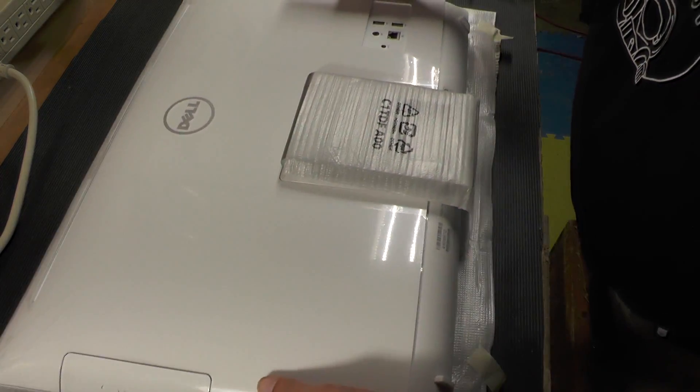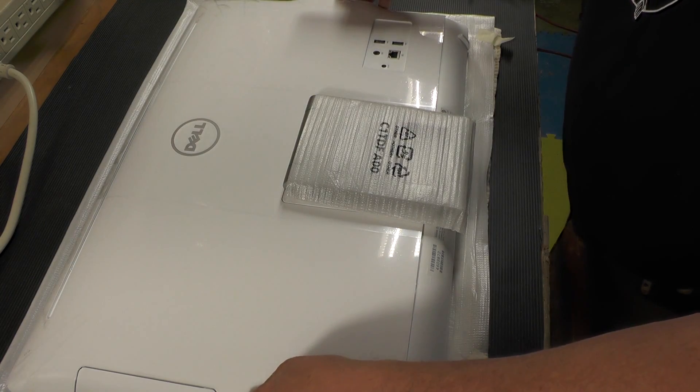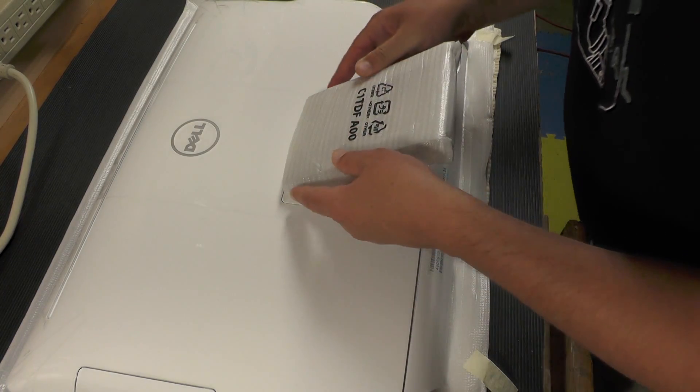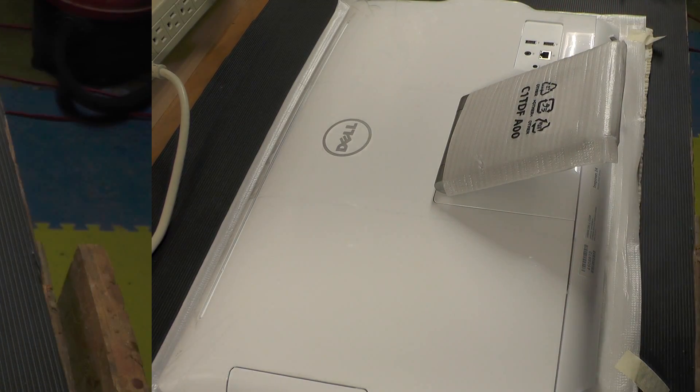Okay, so here is our 24-inch all-in-one. I'll lay this on its face so we can get to the screws in order to take the back off of it and upgrade the memory.